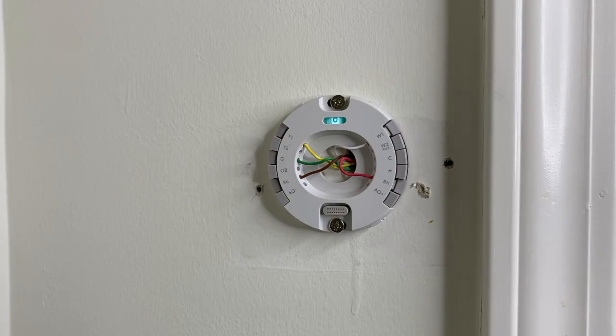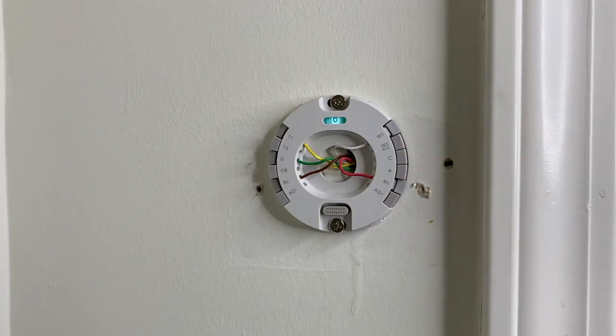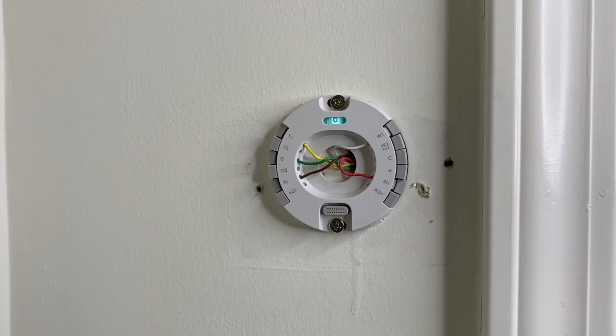Below that, if you look here, you see the letter C. In our case that is the blue wire. However, we did not have the blue wire connected to our old thermostat. The blue wire is inside here, tucked away, and if you watch the video where we install this you will see that blue wire. Again, it was not being used with the older style thermostat.